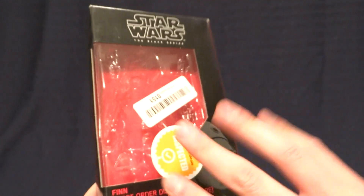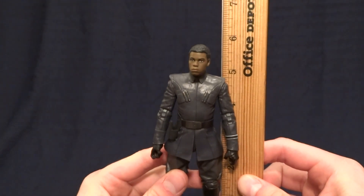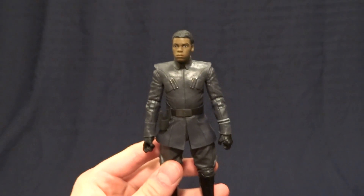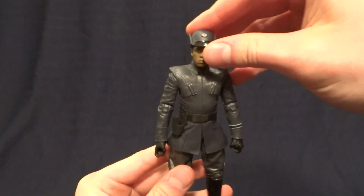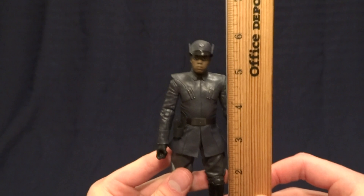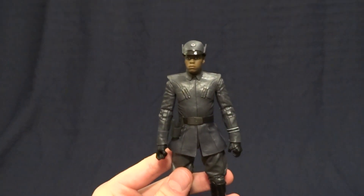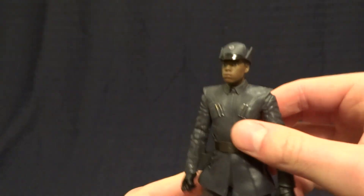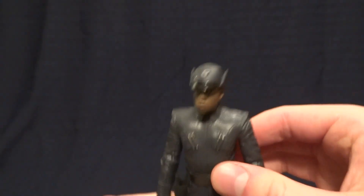Pretty standard packaging, so let's get back to the figure itself. Finn stands at about five and three-quarter inches tall without his hat, and then with his hat he's just a little bit taller — pretty much the same height. So he's going to be right in scale with all of your other Black Series figures.